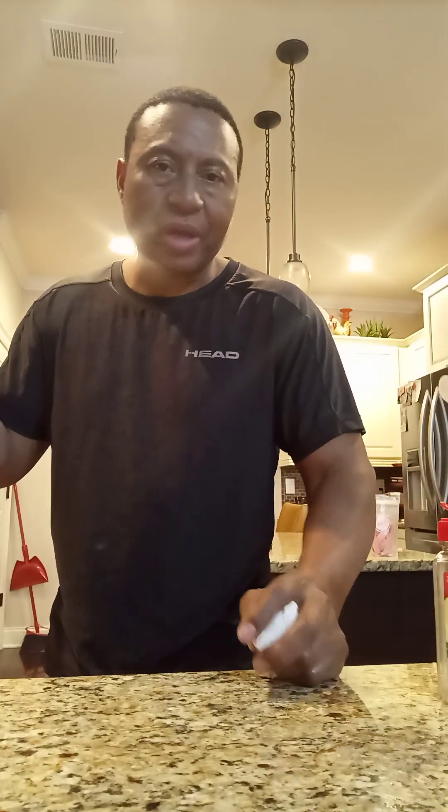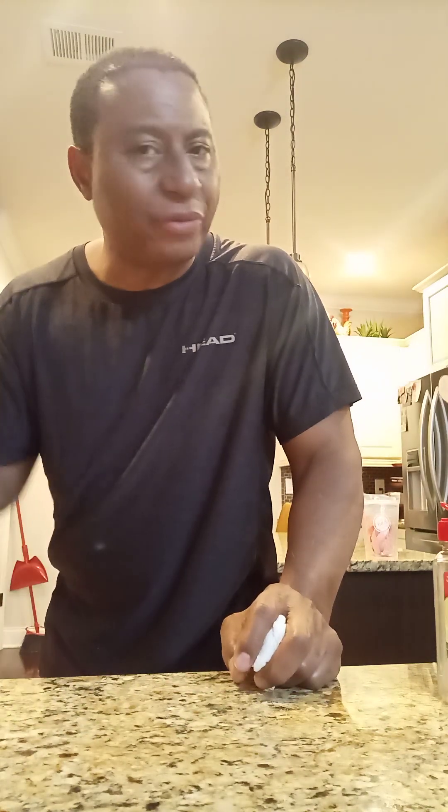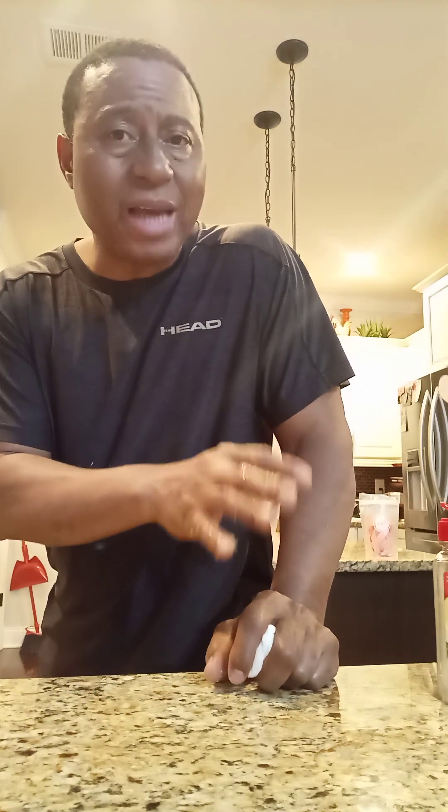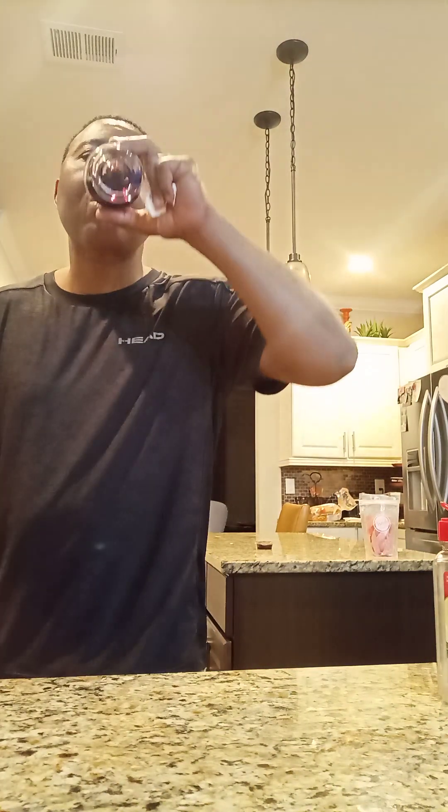After you're done cooking and it's ready to eat, you can squeeze some lemon inside. You can eat it with mashed potatoes, broccoli, squash, or cabbage - all really good with it. You can have rice on the side too. And right here - that's a glass of wine. This is really good! You're drinking wine when you're cooking - you cannot beat that.